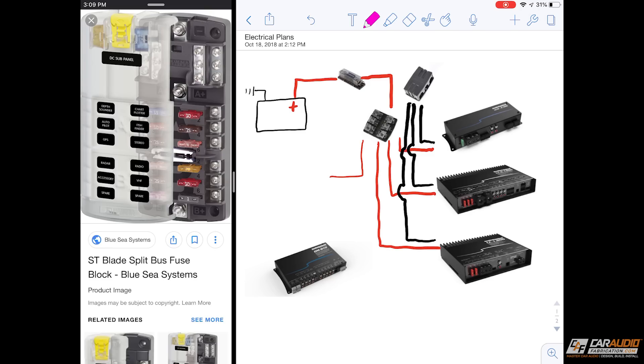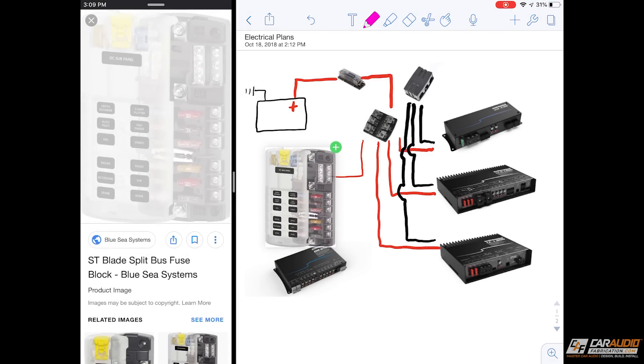Finally for all the small stuff I'm going to add to this install, including the DSP, I'm going to be using this Blue Sea Systems split fuse block. This is a nice small fuse block for the smaller pieces of equipment. If you guys want to see a review video I did on that, you can check it out in the corner of the screen.